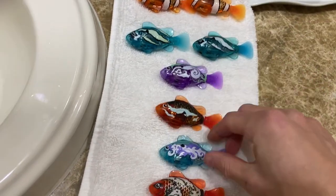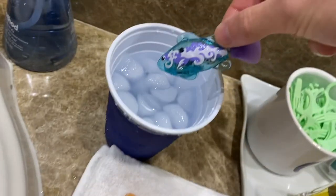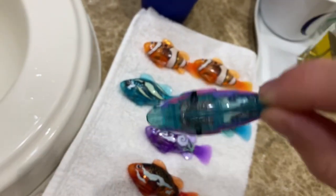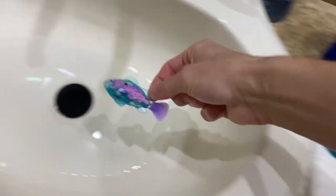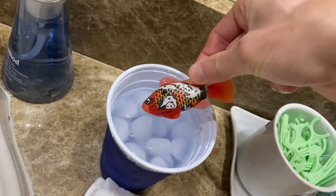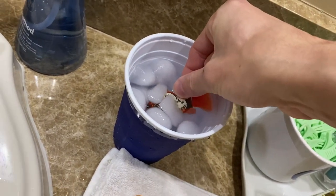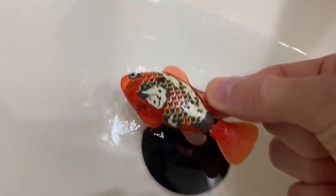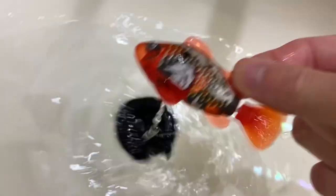Now this one works really well — watch this one. Very vibrant pink. And back to white. There's a red one. This one doesn't work that well. It's a yellowish. And you can definitely see it go back to white.